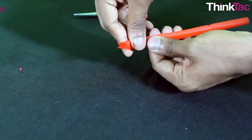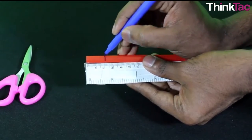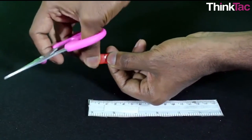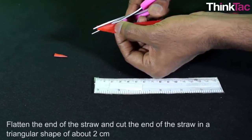Cut various holes in the straw so that you can play different notes. Blow and cut the straw at the same time to see how the frequency changes. Download a frequency sampler app on your phone and make marks on the straw to show exactly how much you need to cut to get a full octave.